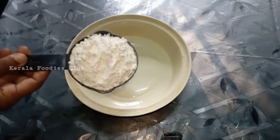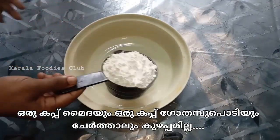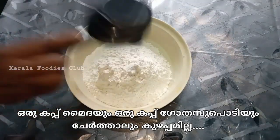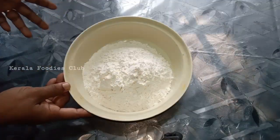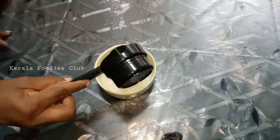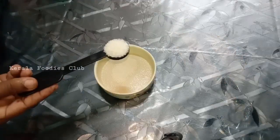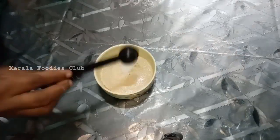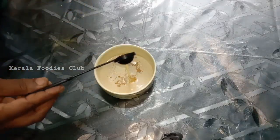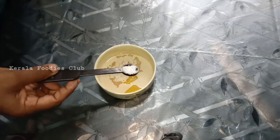We will put 2 cups in a bowl. We are ready for the solution. Add 1 cup in a bowl, 1 teaspoon of yeast, 2 teaspoons of panchasara (sugar), and 1 teaspoon of yeast. Add 1 teaspoon of salt.